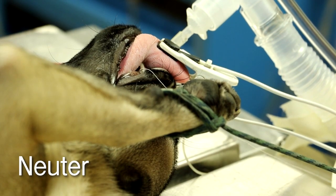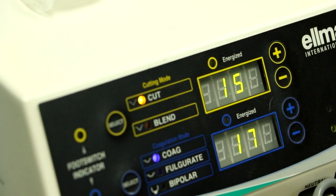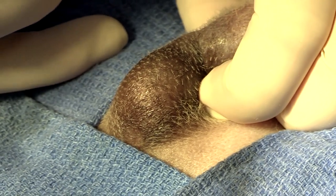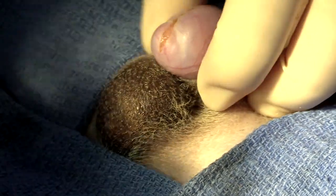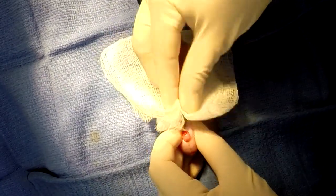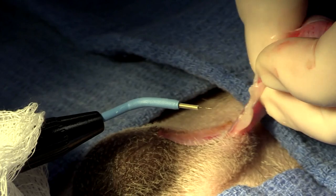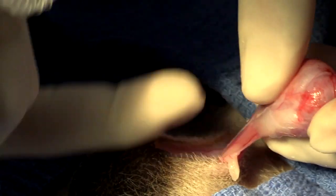In addition to the stenotic nares surgery on this guy, we're going to go ahead and neuter him at the same time. We're going to use the Elman as well, because that's just going to be a great way to control bleeding. I approach as a pre-scrotal, pushing the testicle forward, and I like to pull it up a little bit so I know exactly what I'm cutting. If you have a particularly pesky little piece of ligament, you can go ahead and isolate it from your spermatic cord. That's a beautiful thing to do because then you don't have excess bleeding — you can see minimal bleeding.